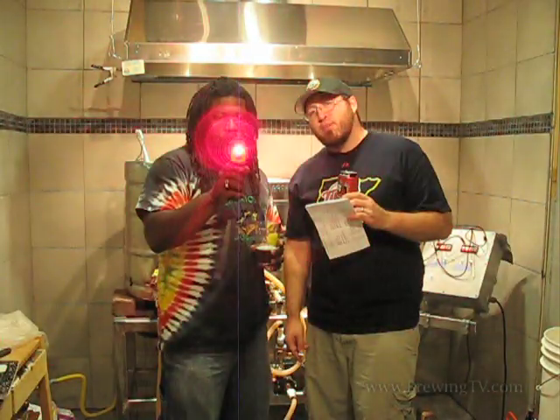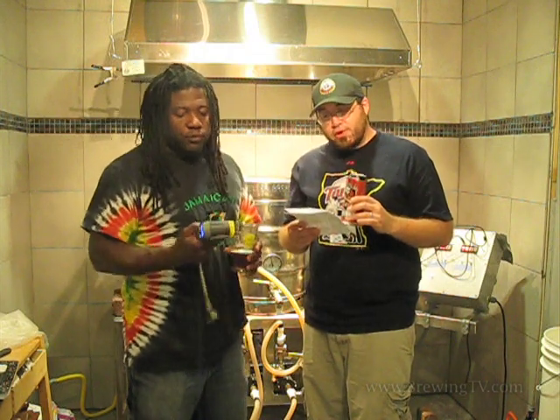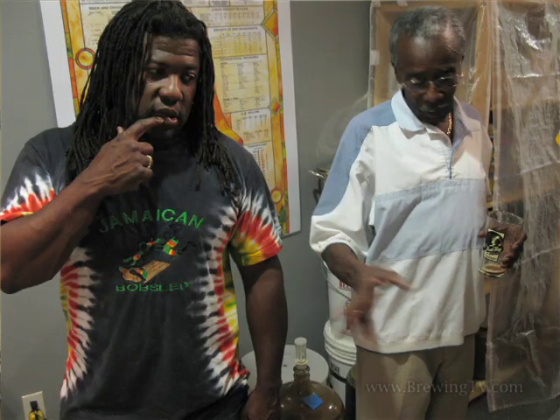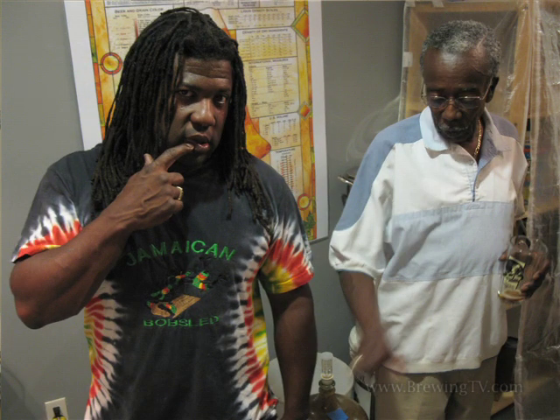How hot is the camera? You're probably ruining my lens. 77 degrees. It's a lot cooler than your beard. You can pick these up anywhere. Brian's dad, Mr. Willie, showed up and schooled Brian on some of what he could do to improve the Badass Brewery.